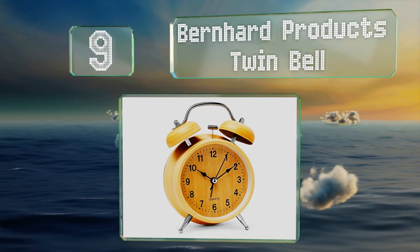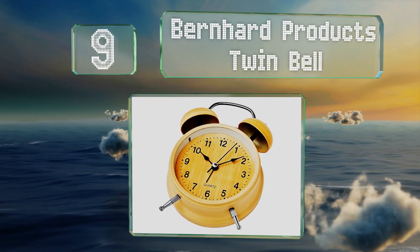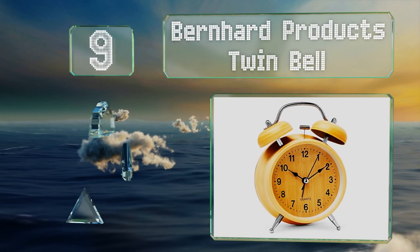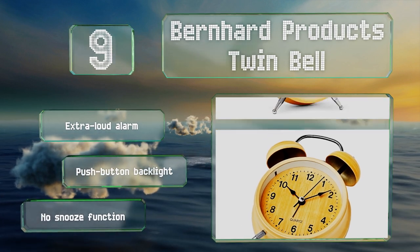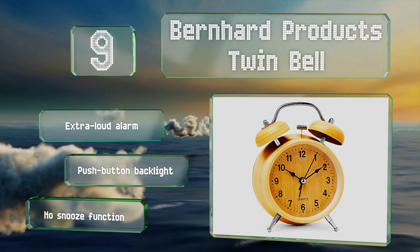At number nine, the Bernard Products Twin Bell is a four-inch round model with an analog display and classic black numbers. The body and face are made from durable metal with a grain wood effect, complemented by a stainless steel handle and legs. It features an extra loud alarm and a push button backlight, but it doesn't have a snooze function.